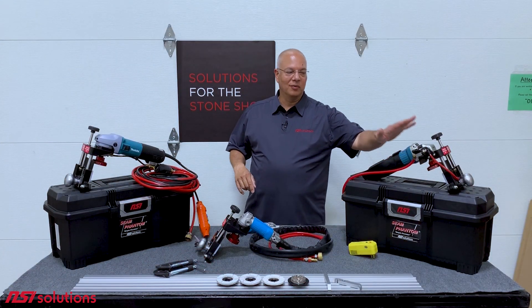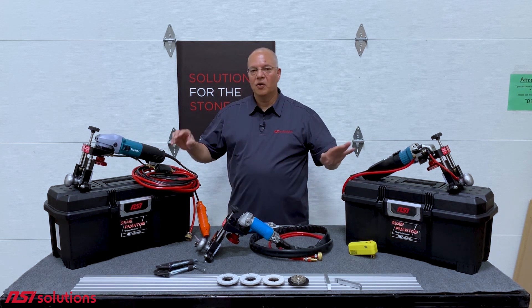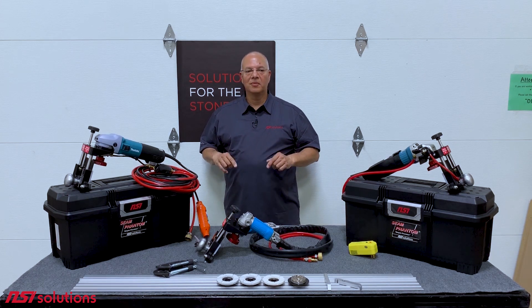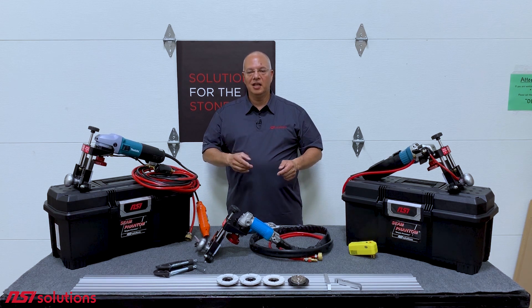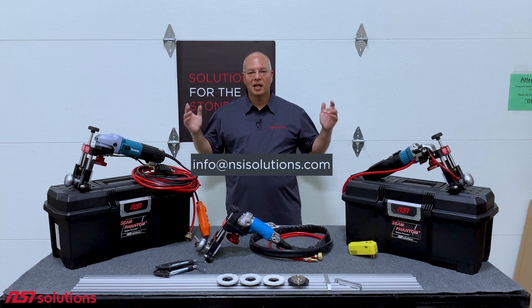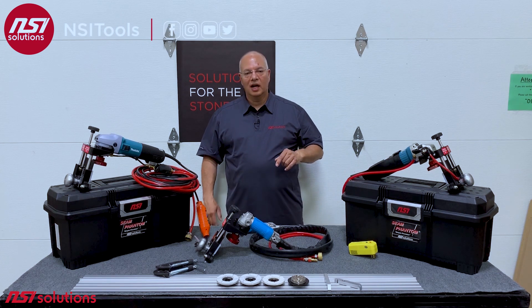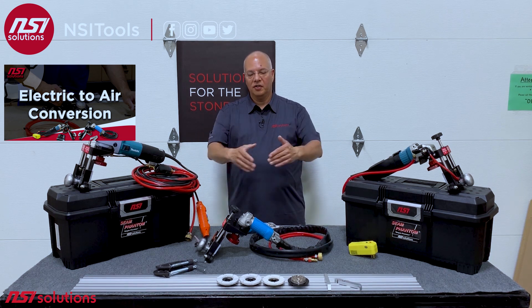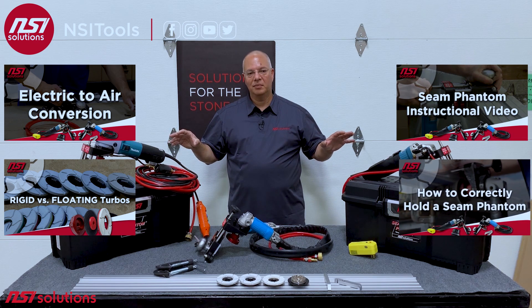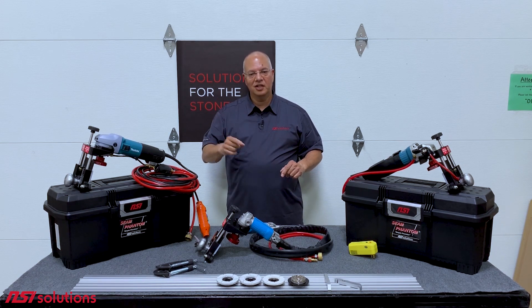To summarize, we have the original electric, air, and center water feed electric. If you are having trouble converting the Makita model numbers to something you can buy in other countries besides the United States, shoot us an email at info at NSI Solutions and we can help you out. Also check out our YouTube channel NSI Tools — you can see how to convert from electric to air, and we have videos on the different types of turbos and how to use your Seam Phantom. We update that fairly regularly. Stay well, stay safe, have a great weekend, and I'll see you next time.